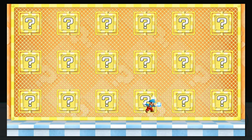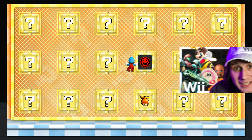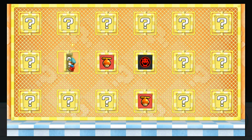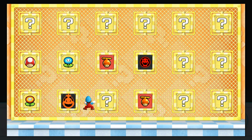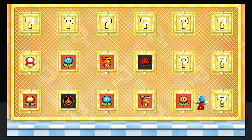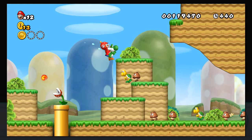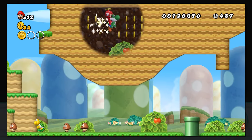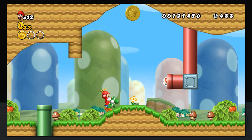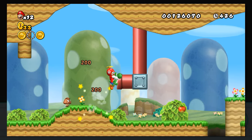Nintendo didn't even allow online play for New Super Mario Bros until it was on the Switch. New Super Mario Bros Wii is actually one of my favorite games despite how much other YouTubers tend to hate on it, so I love this mod. I haven't really had a chance to use it since I don't have any friends with modded Wiis — I usually just do Dolphin Net Play — but still being able to do this on an actual Wii is so much cooler.